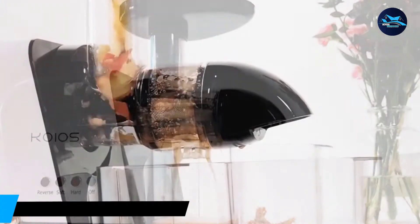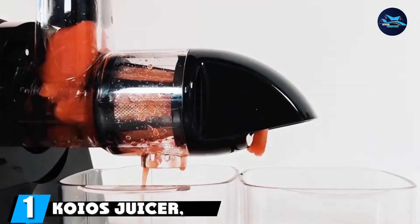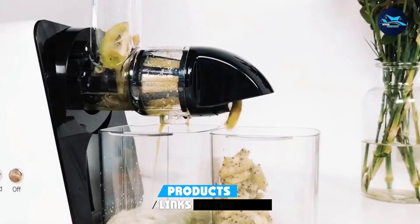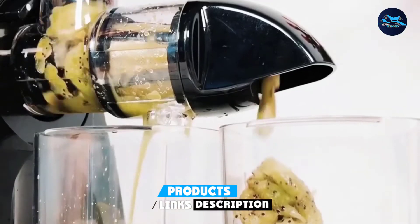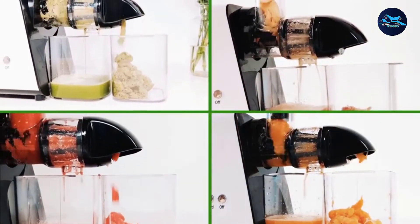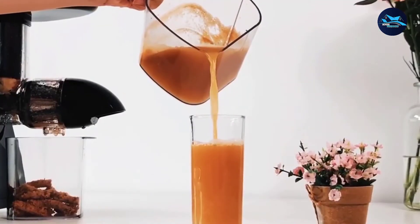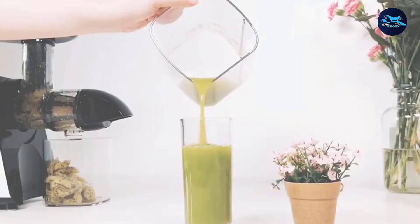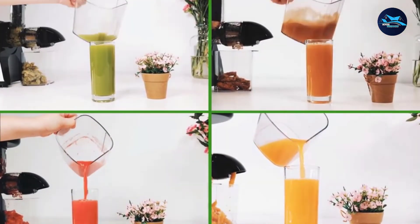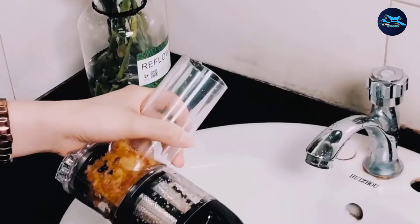At the first position of our list, we have Koyo's Slow Masticating Juicer. The Koyo B5100 is a high-yield, low-speed juicing system that maximizes juice extraction. All detachable accessories are BPA-free and dishwasher-safe, making it easy to clean. It has a quiet 150-watt motor with a noise level below 60 dB, a quick turnaround time at a low speed of 80 RPM, and a reverse speed to help clear any jams.